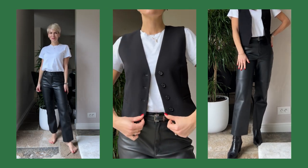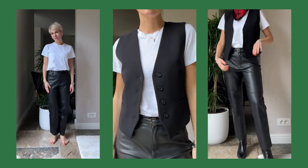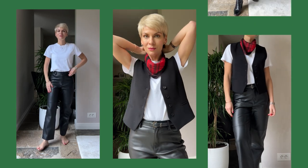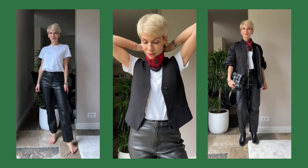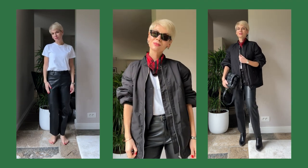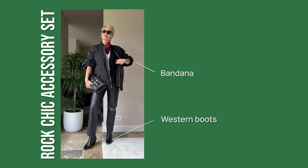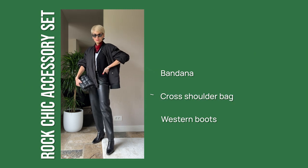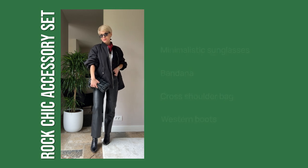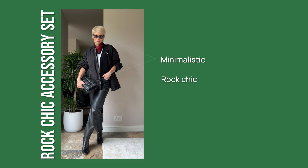To transform my basic outfit into rock chic, I added a waistcoat as an extra layer for structure and silhouette. I tied a small scarf around my neck as a color detail and to make the outfit more edgy, kept the bomber for some sporty vibe, and added black sunglasses to complete the look. My rock chic accessory set is: western boots, scarf worn as a bandana, padded cross-shoulder bag, and black minimalistic sunglasses — two items with a rock chic vibe and two more minimalistic ones for balance.